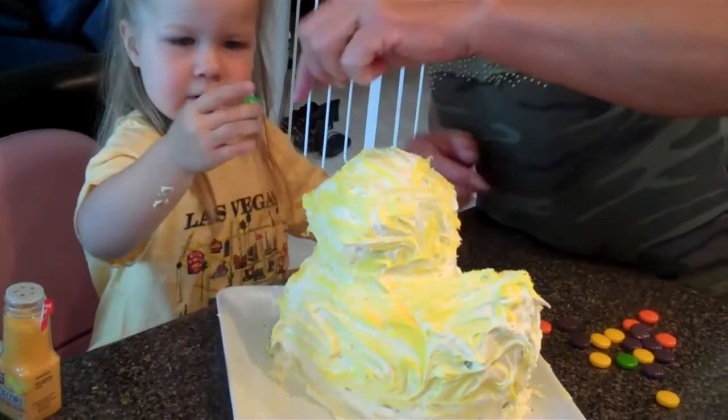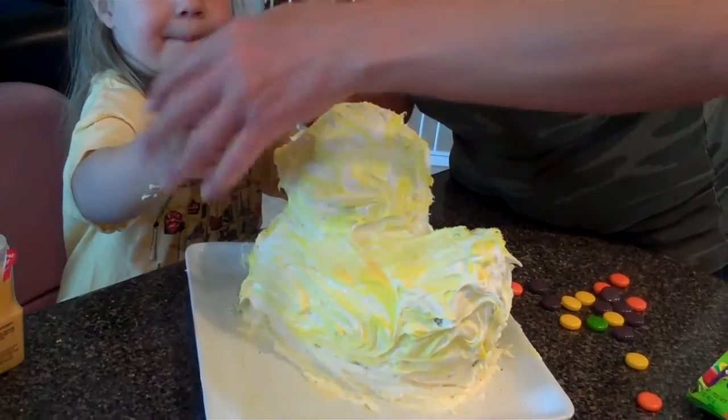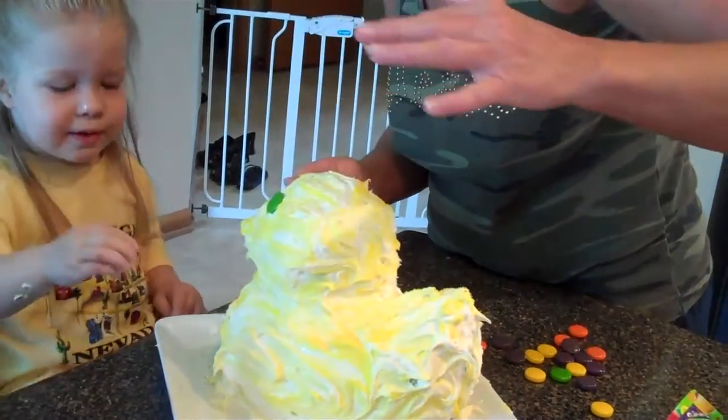There. That's right. Put it on. We've got to stick it in the frosting. Put it on right like this. And then it'll stick right in the frosting. Just let go. There. See? There's one eye.